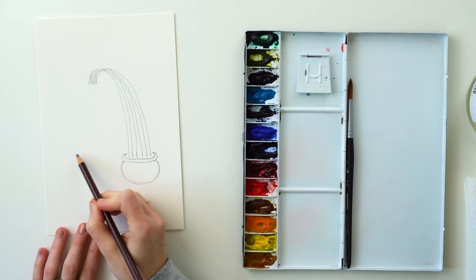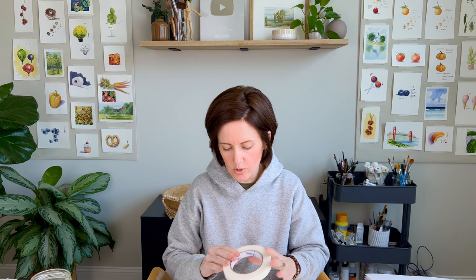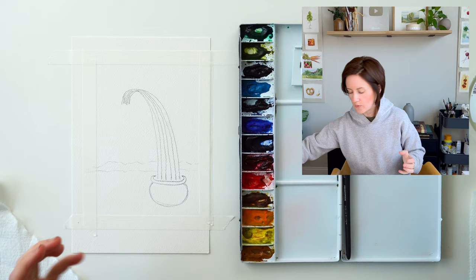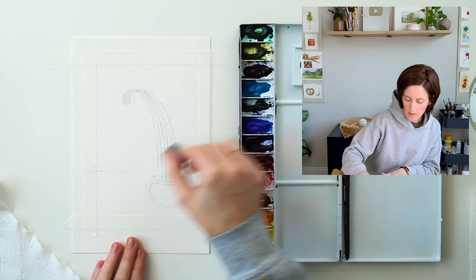Now that that's drawn I'm just gonna lightly do a mountain back in here, and then this is gonna be some clouds. So now we can tape our paper. I just used artist tape that I got off Amazon to tape that border. Now that that's taped, we are going to need a paper towel because we're gonna use part of it for our clouds in the sky. If you don't like pencil lines, lightly erase them right now before we start adding watercolor. I'm not gonna erase mine too much just so you guys can see them, but if you want them to not be really visible, make sure you erase those before you start adding paint on top.